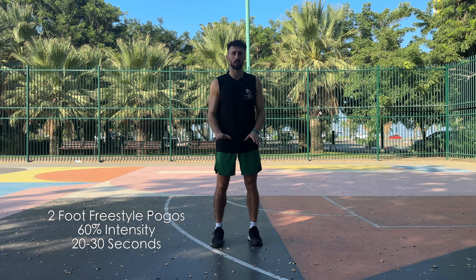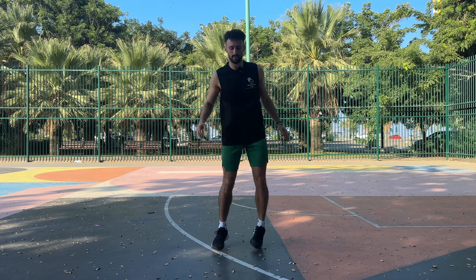Now I'm going to do two-foot freestyle jumps in place at 60% intensity. You can put your hands on your hips or keep them to the side. I'm basically just jumping in random formations, not thinking too much about where I'm jumping. I want to create a randomized selection, keeping in mind going forwards, backwards, left, and right — hitting all of those angles.